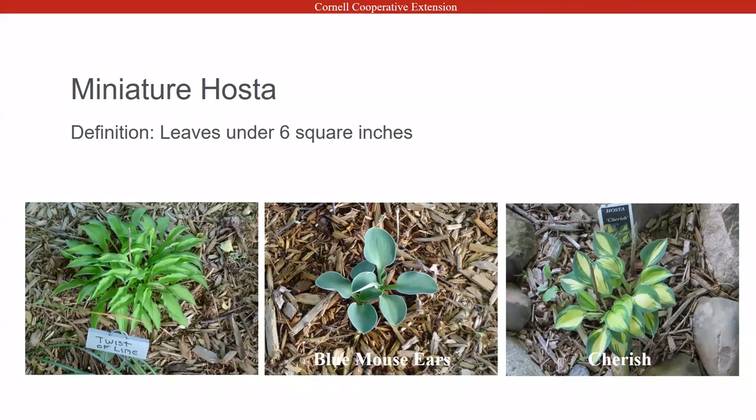Miniature hostas have leaves under six square inches. Some examples: Twisted Lime — that's at a mature state. Blue Mouse Ears in the center is more juvenile and can get a little bigger. Cherish on the right is actually at a mature state — that's one of my smallest leaves. If you look at the tag, these are very small tags; the leaf is barely an inch, maybe three quarters by three quarters. It's a really tiny one, but really cute.